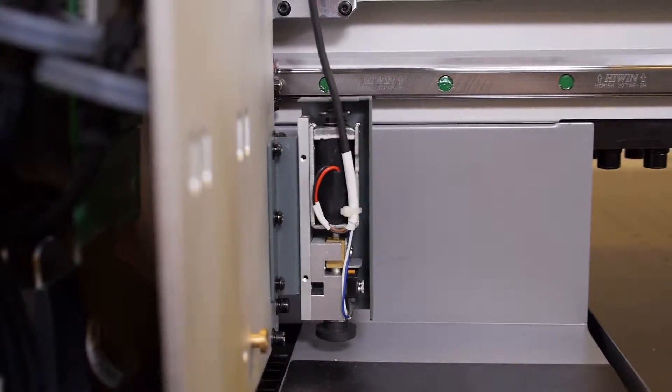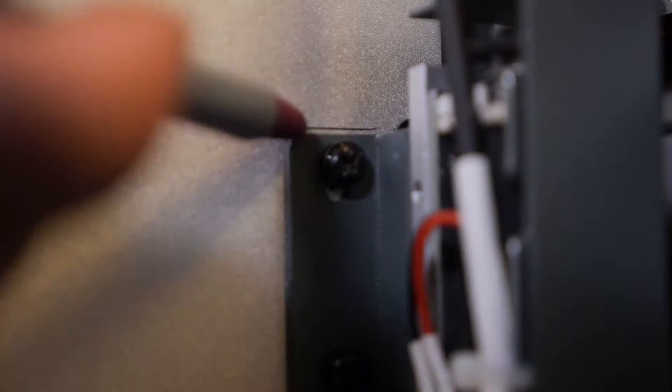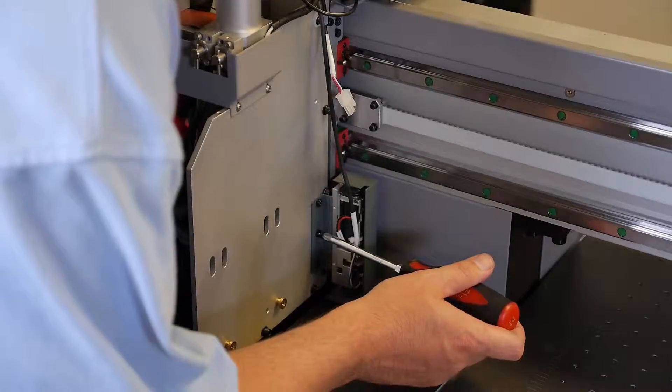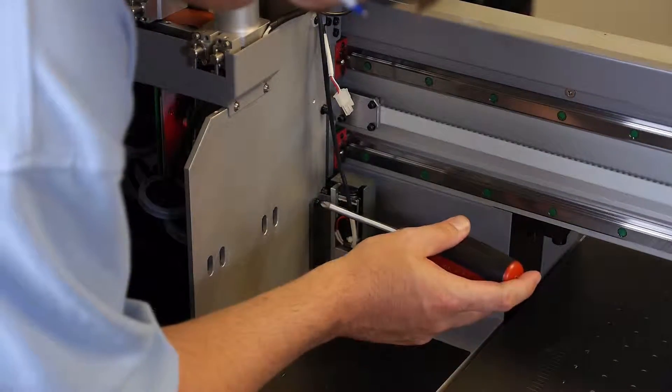Trace a line on the carriage of both the top and bottom of the height sensor mounting plate to indicate its position prior to removing the height sensor. With a Phillips head screwdriver, remove the height sensor along with the mounting plate.